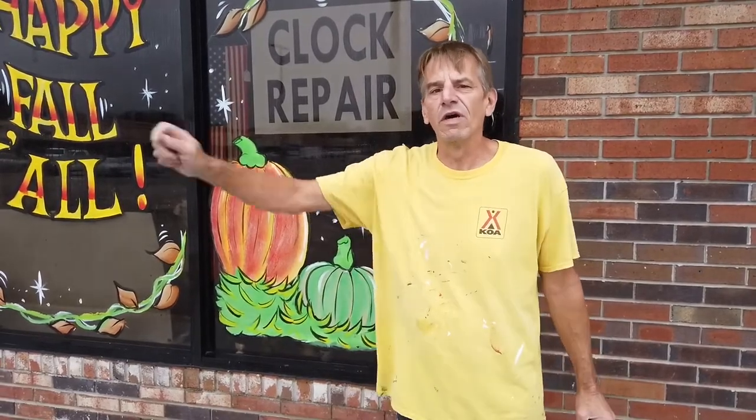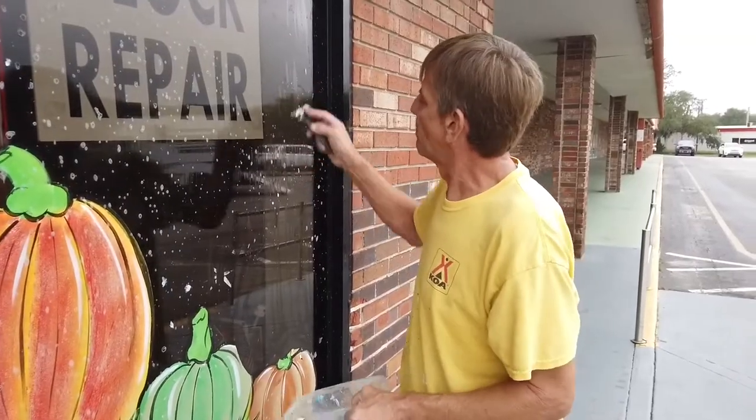After the paint is off the window, just clean it like you would a regular glass window — with your regular soap and water or a Windex-type product.